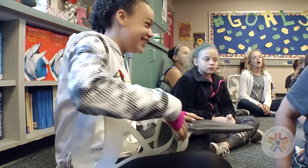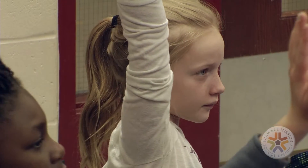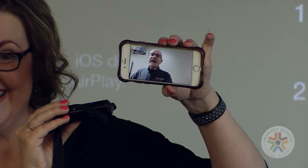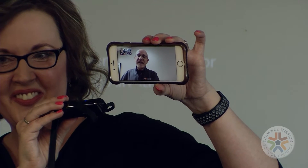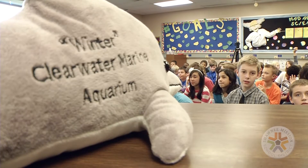But the topping on the cake was when they said, 'You have so many questions — how about we FaceTime Kevin Carroll?' And the students just went crazy. Kevin Carroll said he was very inspired by the ideas they put together and wanted to thank them on behalf of Winter the Dolphin. One student shared that they want to work with Kevin Carroll and help people and animals who have lost limbs.